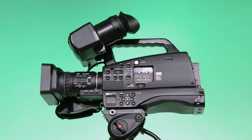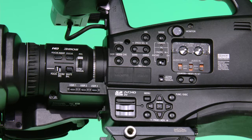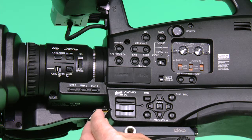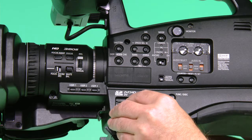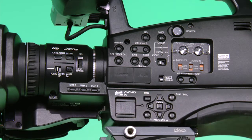On the side of the camera is a sliding door where the SD card will go. Slide up the door to access the SD card slot. Take your SD card and slide it in with the brass contacts down and the label up. Push it in all the way and slide the door down.